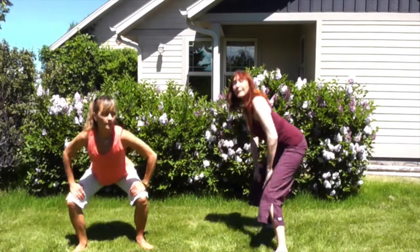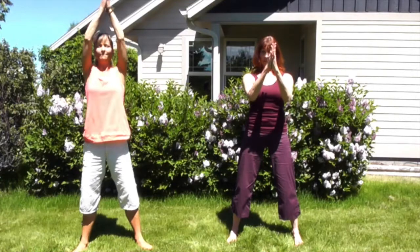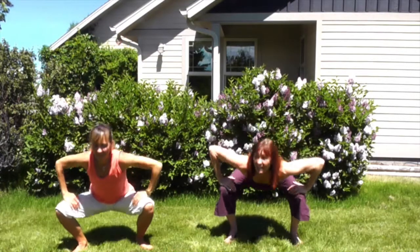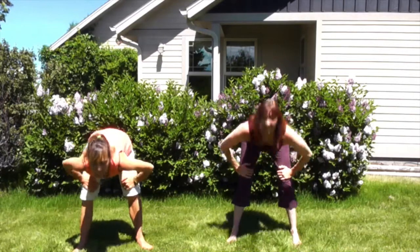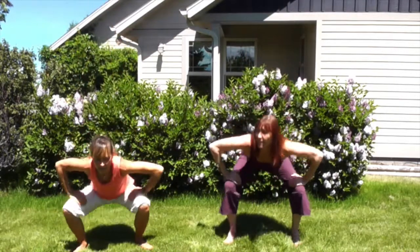Now put it all together: sweep the arms out and around, come to center — called lifting from center. Inhale, lift. Exhale, squat. Hips high, down, low, up, center. Inhale and exhale — in through the nose, out through the mouth.